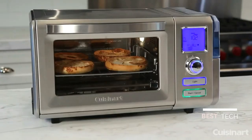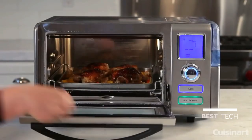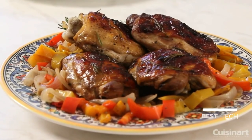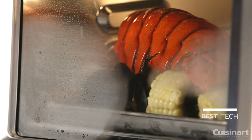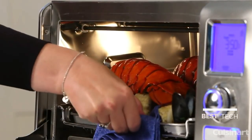Plus, it even toasts like a conventional toaster oven broiler. Steam baking allows food to retain more moisture and requires no oil, providing healthier, juicier, and more succulent foods. And with the combination of 120 minutes of uninterrupted steam heat and convection cooking, you can cook foods up to 40% faster than a traditional oven.